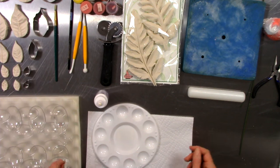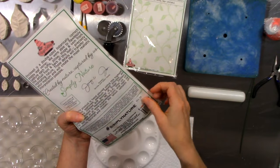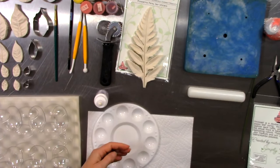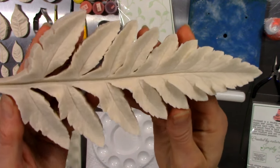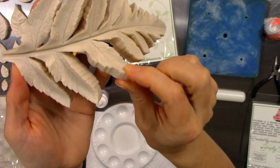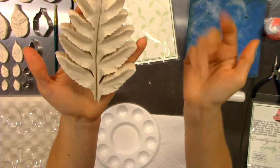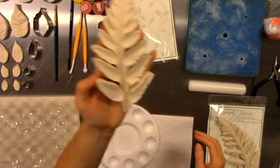Simply Nature botanically correct products are fantabulous. If you haven't had a chance to investigate what they offer, they have beautiful cutters and veiners, and every one of their veiners is so detailed. This veiner has all of the little parts and pieces, all the individual textures, veins, nubs, and bumps necessary to make this look like a true leaf. This one happens to be the poppy leaf.